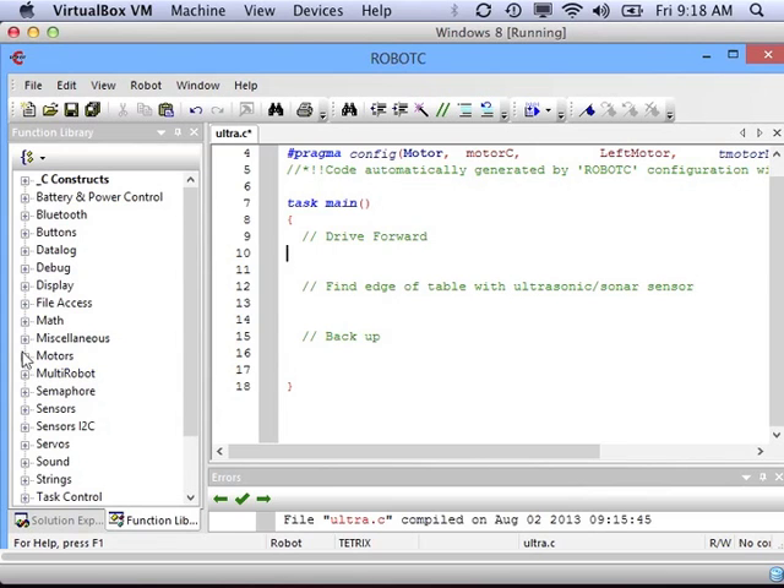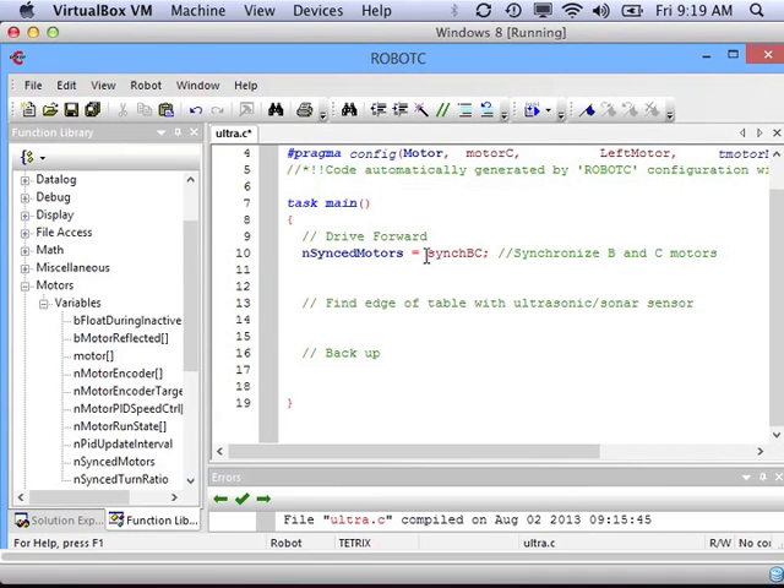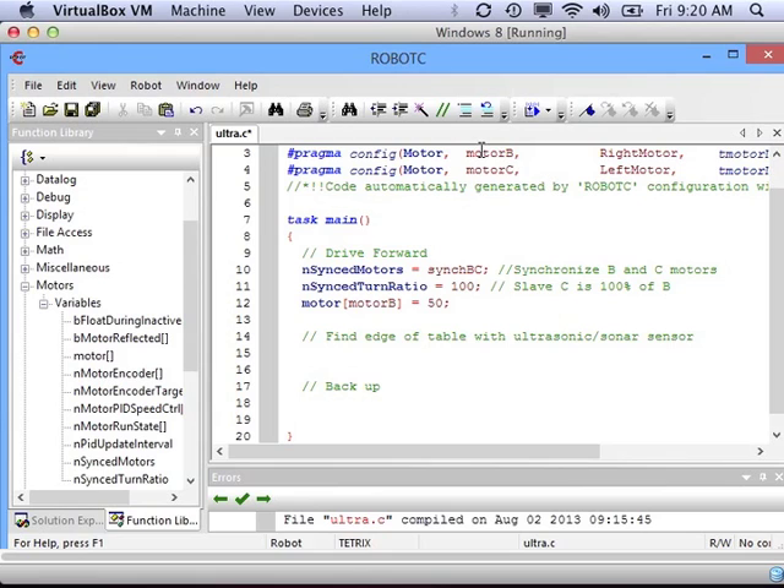Let's start writing our code. For the drive forward part, we've done this before — I'm going to synchronize my drive motors and set the turn ratio to 100, so motor C is 100% of motor B. Then I'll turn on motor B. Instead of a power of 100, I'm going to use a power of 50 — I don't need to be driving that fast towards the edge of the table. I called it motor B, but remember we also gave motor B the name 'right motor,' so you can use either and it'll still work.